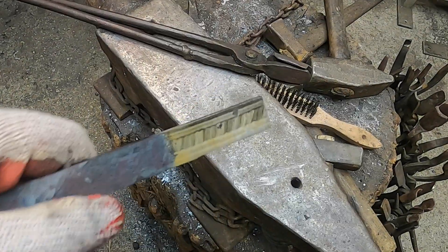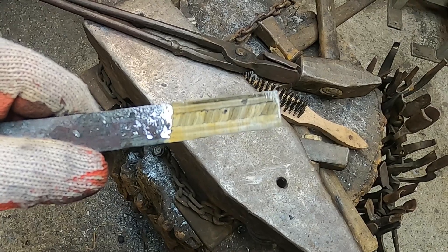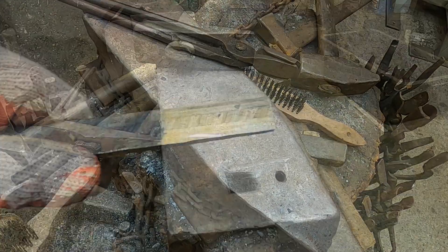I etched a fragment of bar to check the quality of the welding and how the pattern looks.